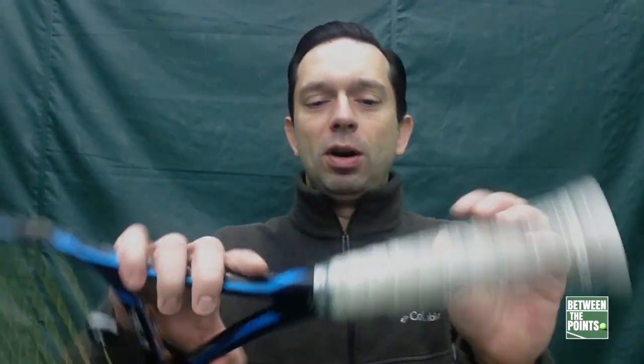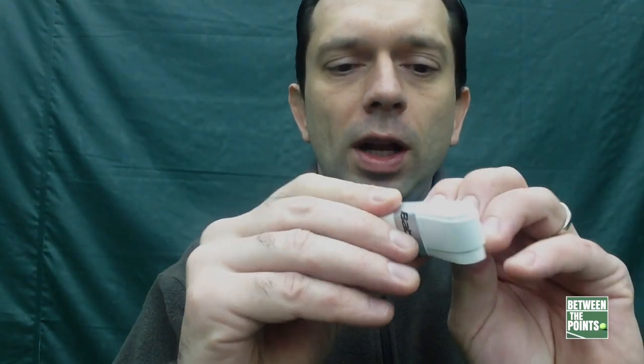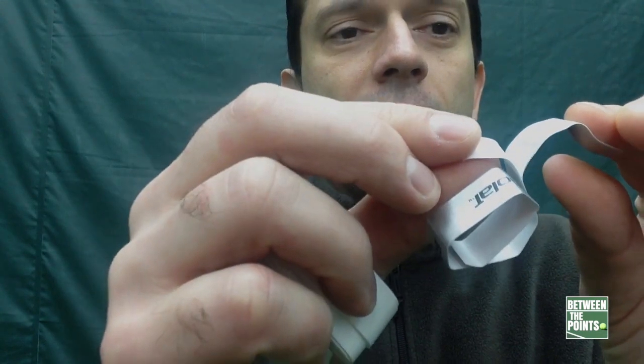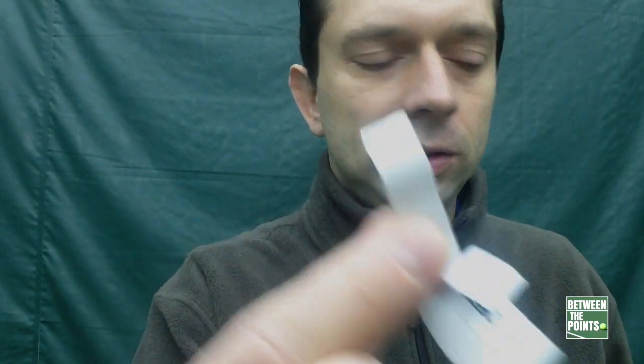I'm gonna demonstrate here how to do it. As you can see, I've got my tennis racket and the over grip. The first thing you do is take the over grip off — just start from the top. They usually come like this. See this little silver thing? That's the tape you're gonna use at the end to finish it. I like to get myself started by taking that little piece off and putting it aside so when I actually need it, it'll be easier to grab.